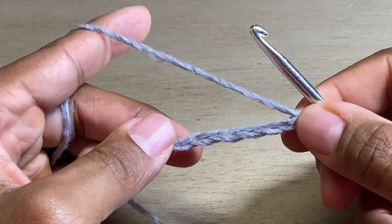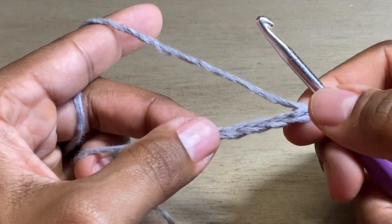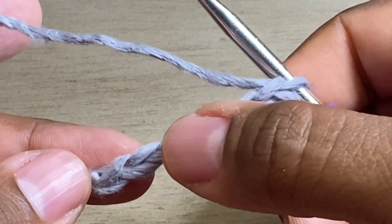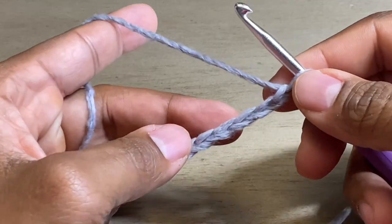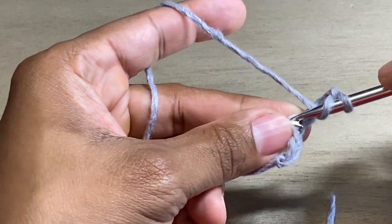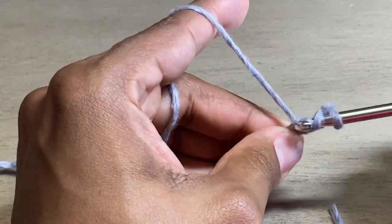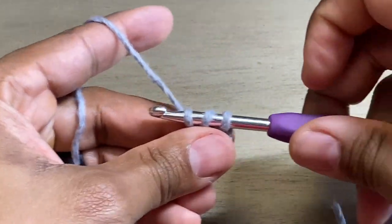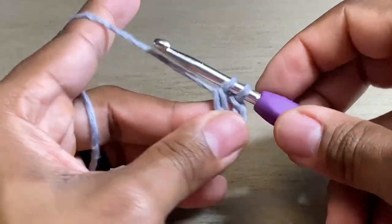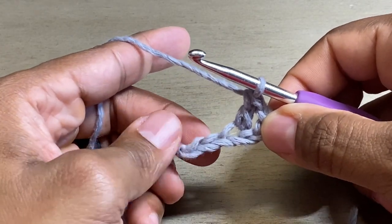Now we need to make three double crochets. In order to do that, we're going to start in the third chain right here — one, two, three. We're going to do a double crochet there, there, and then that last one. So yarn over, insert your hook into that chain, yarn over again, pull through. You have three loops on your hook. Yarn over, pull through two. Yarn over, pull through the last two. And you just made your first double crochet.